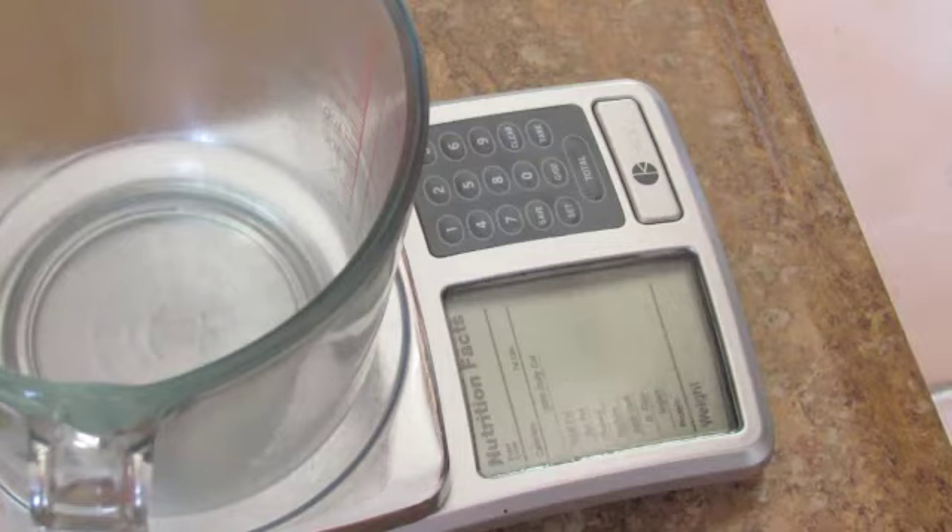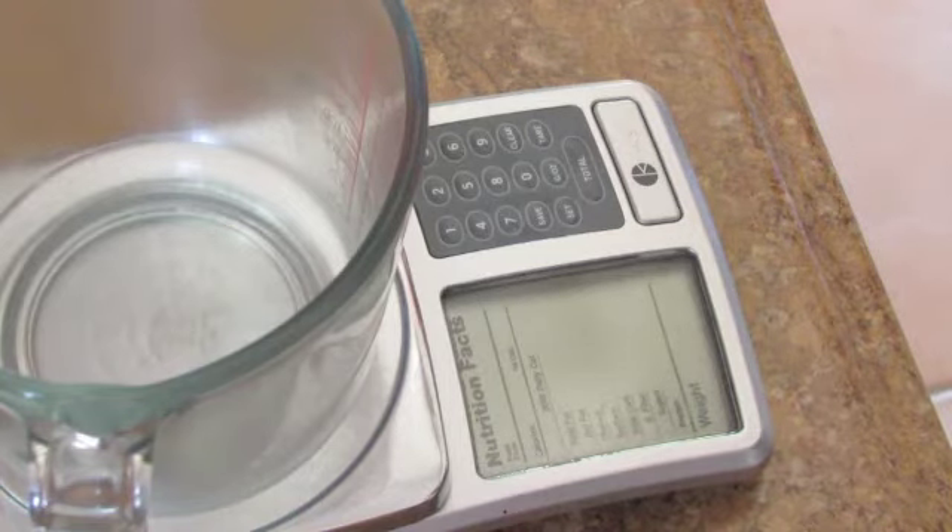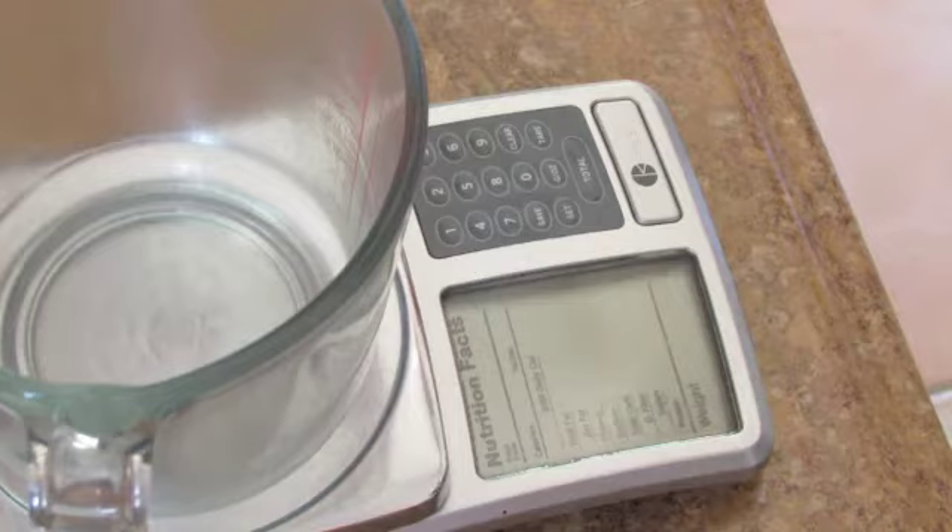We're going to work on a toothpaste called black toothpaste because it has one ingredient that really makes everything in it black, and that's activated charcoal. I decided to tweak some of the recipes I found online to include activated charcoal because it's also known as a teeth whitener.